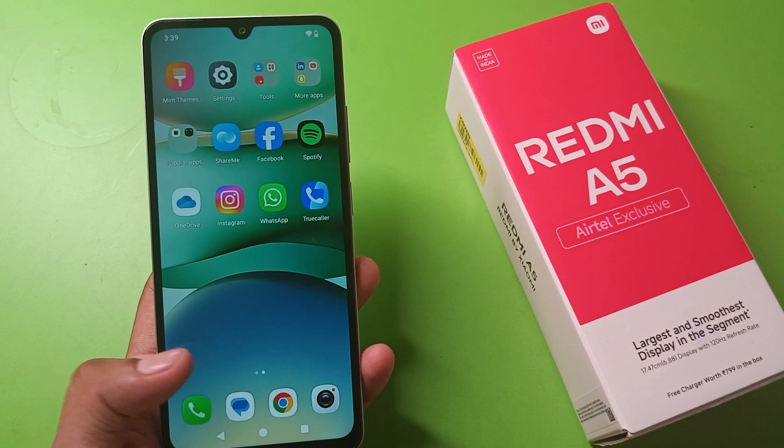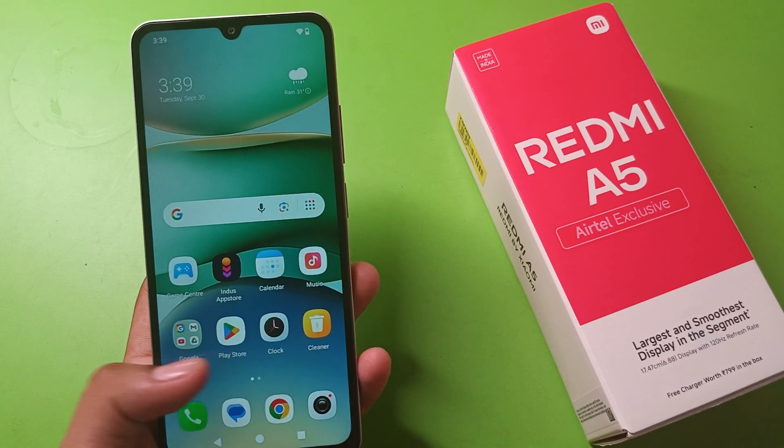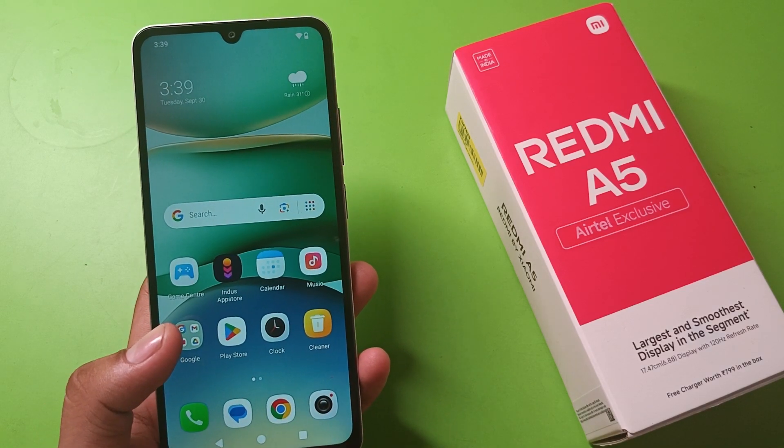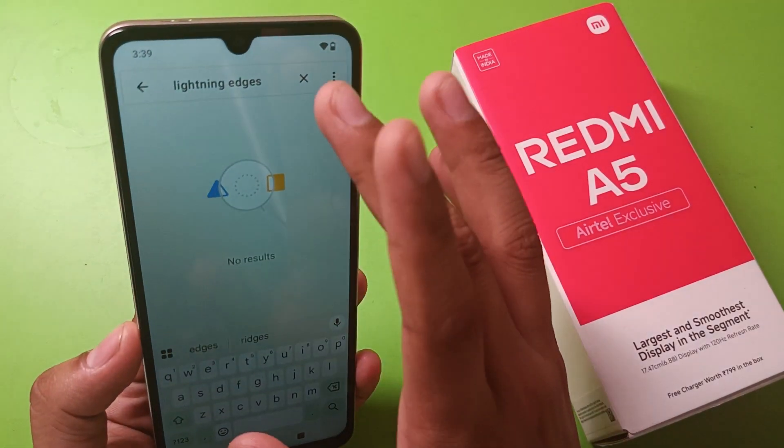Hello friends, welcome to our YouTube channel. In this video, I am going to tell you about whether you have double tap to lock screen in Redmi A5. So let's start. First, you have to open your settings.